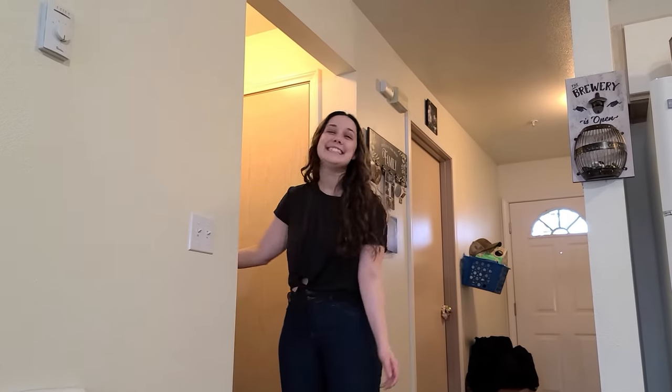Hey dad. Hey sweetie, I want you to meet my new boyfriend. This is Trevor. Isn't he so cute?